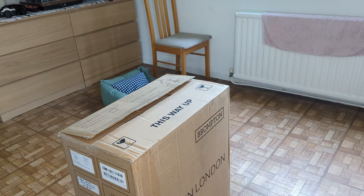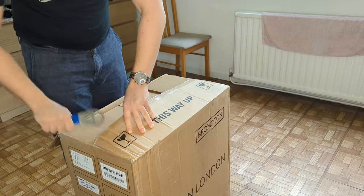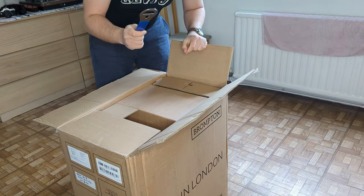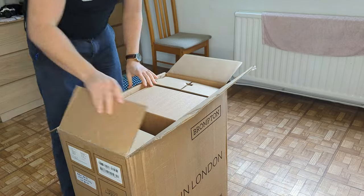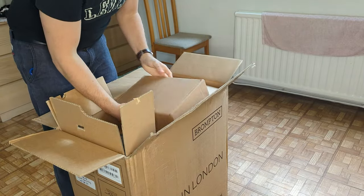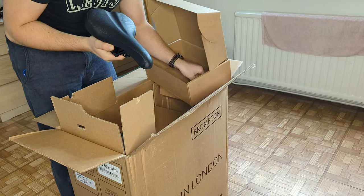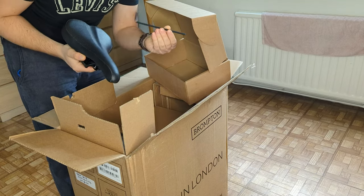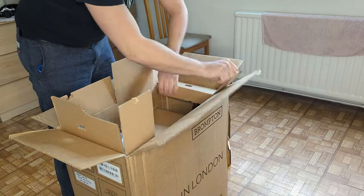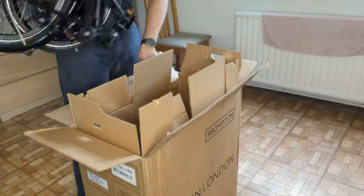Every bike mechanic's best friend — opened bottles and Brompton boxes. What have we got in here? We're going to have to do some assembly. At least they provided us with an Allen key though.